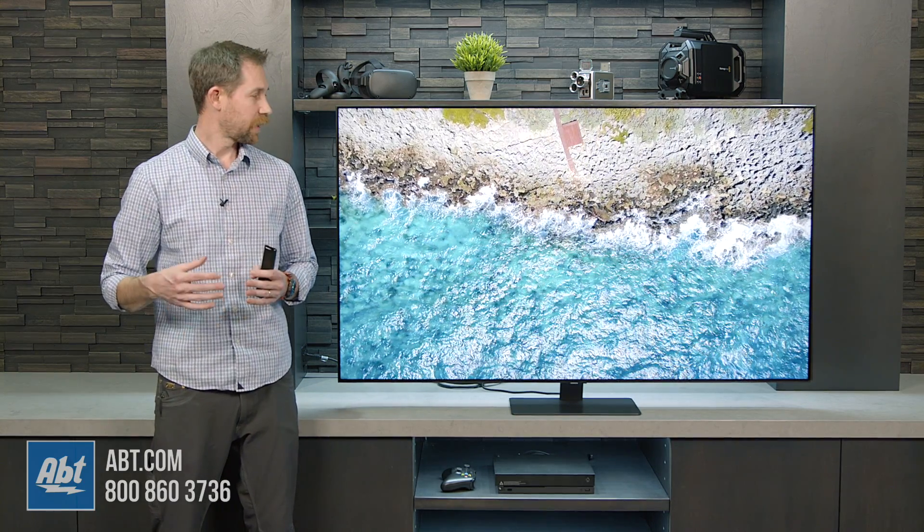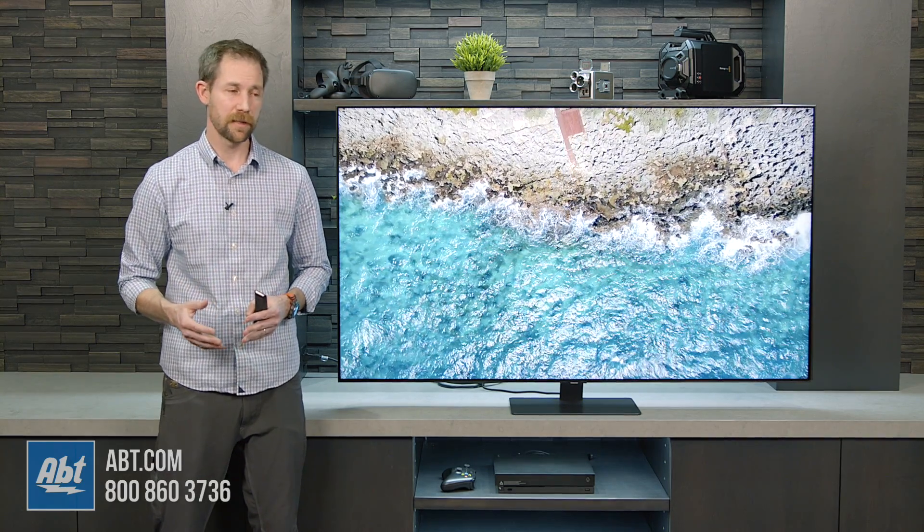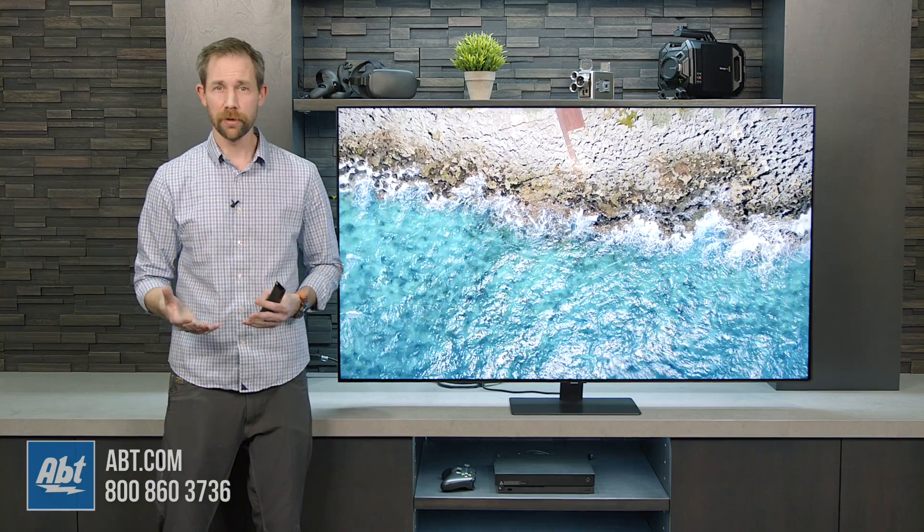We are going to do a full overview, so make sure you stay tuned for that. We're going to dive a little bit deeper into it and check out that HDMI 2.1 on the fourth HDMI input and explore it a little bit more.